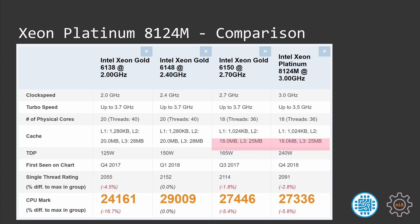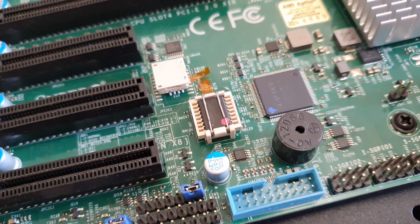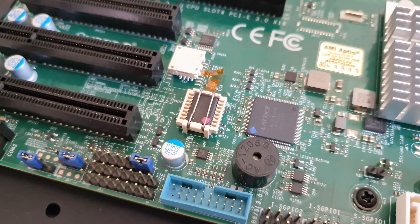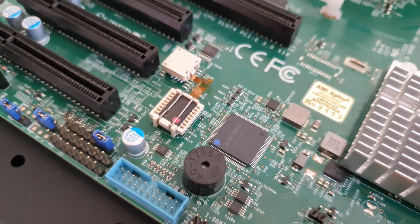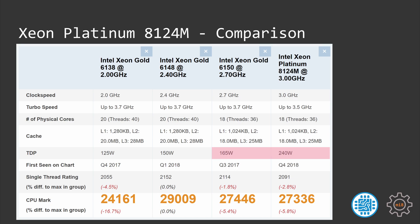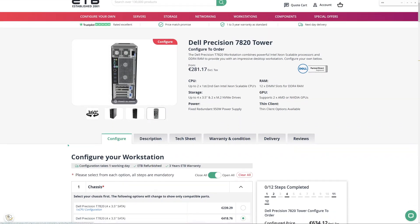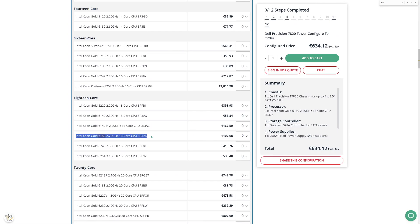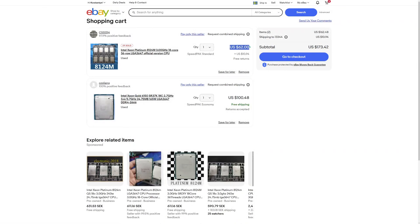The 6150 has a slightly higher turbo frequency of 3.7 GHz while the 8124M has a max turbo of 3.5 GHz, but under load both CPUs run at about the same frequency around 3.4 GHz. The big difference is the TDP package. Most standard LJ3647 motherboards support CPUs up to 205 watts, meaning the 8124M will not work on these motherboards without extra modifications. The Xeon Gold 6150 with its 165 W TDP works on almost everything, including the Dell 7820 workstation limited to 165 watts. This is why on eBay the 6150 costs almost double compared to the 8124M.